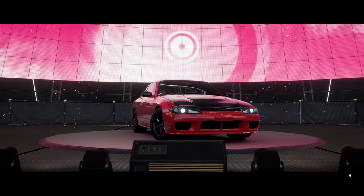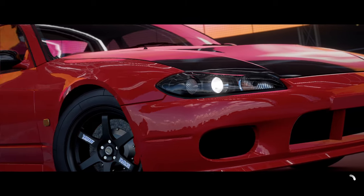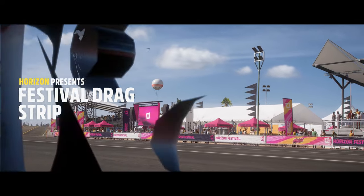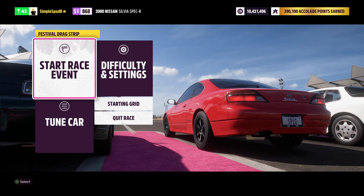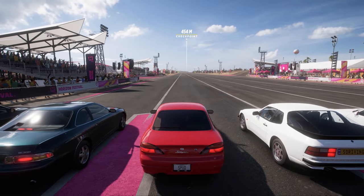Now we're taking the S15 Silvia into the Festival drag strip race to see how fast it is against other cars and get a time. The same launching principles apply here — get the car moving and then on and off the throttle really quickly to keep traction, as this is the fastest way to accelerate.